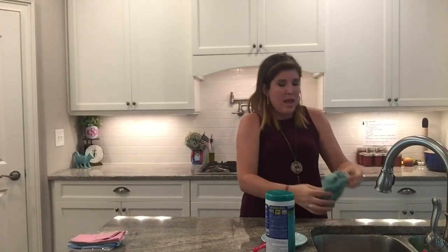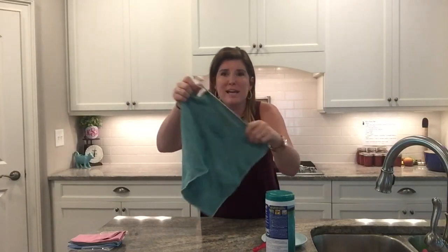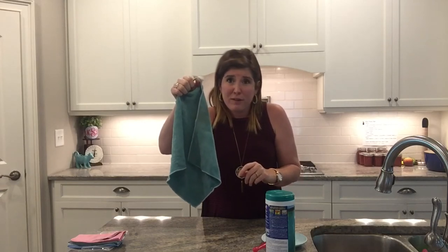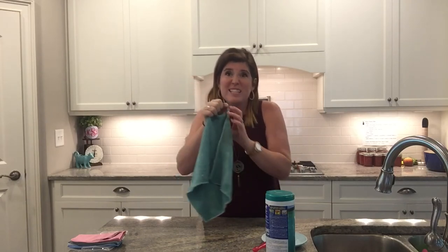Get out as much water as possible and then hang it by its tag to dry. All of our cloths have the tags — even the little ones. As it's drying, the silver in the cloth is going to go to work and self-purify. You're going to come back the next day, smell it, and it's still going to smell fresh — no mildew. Remember, bacteria and viruses cannot survive in the presence of silver. It's going to take care of it.